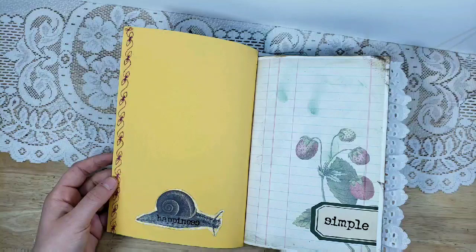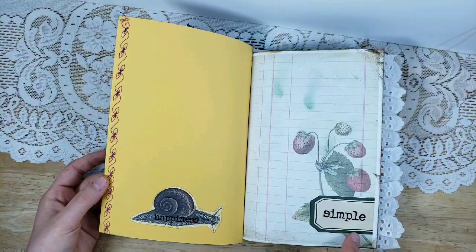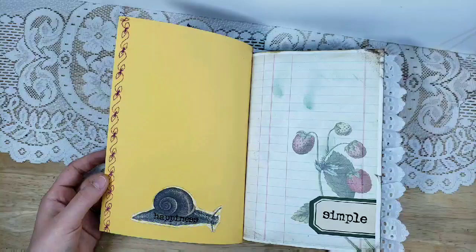A little tip: these word stickers have a clear back to them. I got them in some happy mail, but I'm sure you can find them at Michael's, Hobby Lobby, or online. They have a clear back so I can put them on any background and you can't see anything but the words — it looks like the words are stamped or typed on.